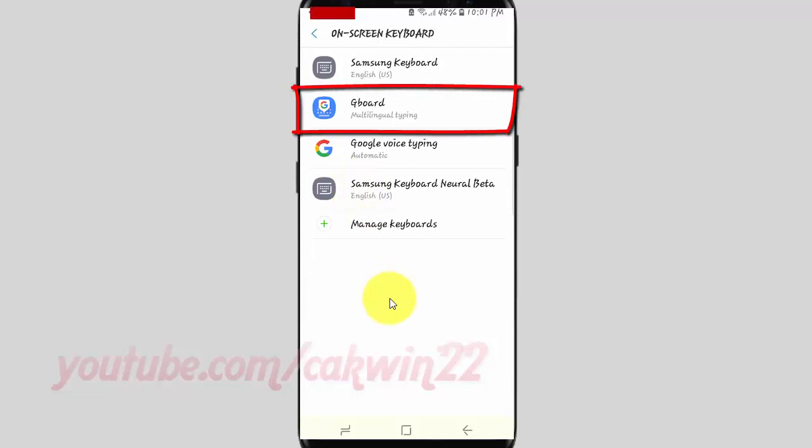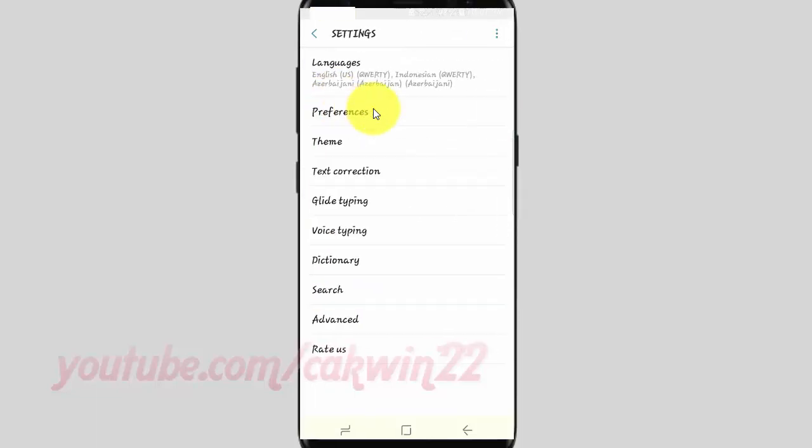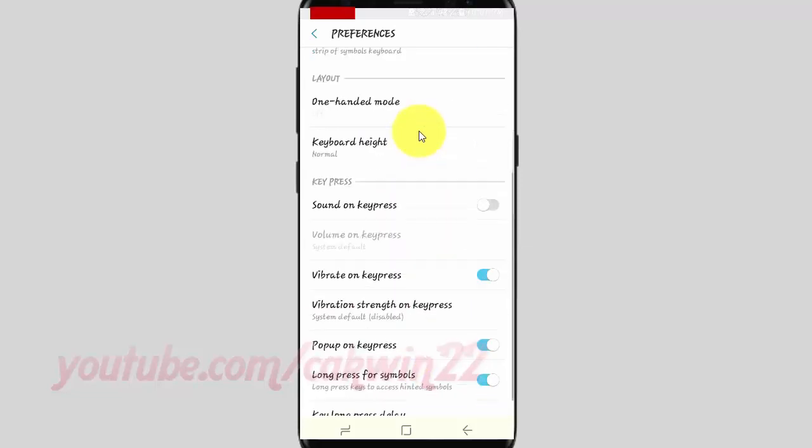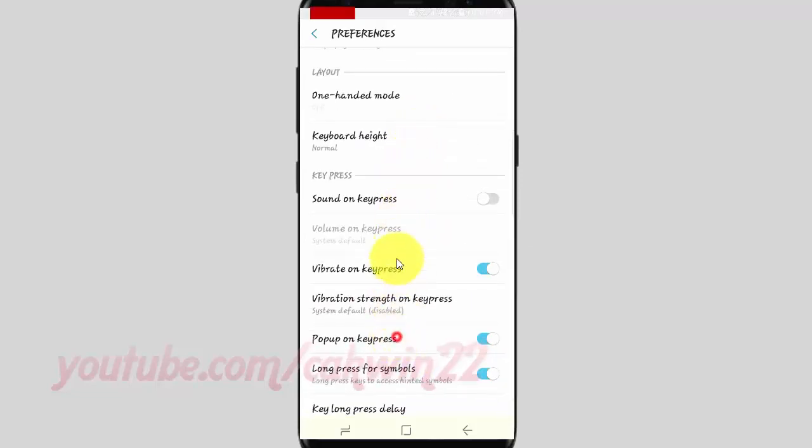Tap Gboard. Tap Preferences. Scroll down. Tap Key Long Press Delay.